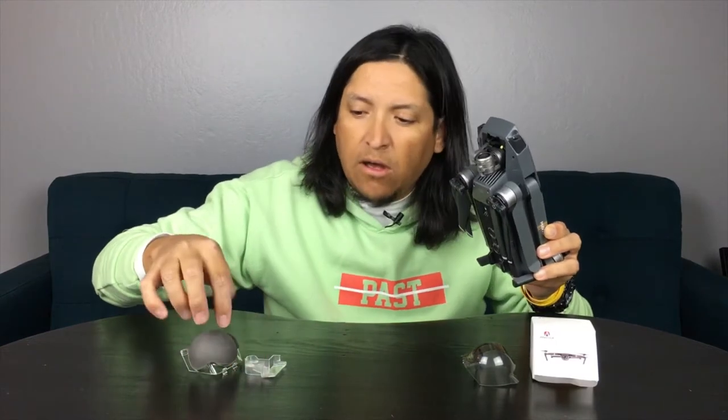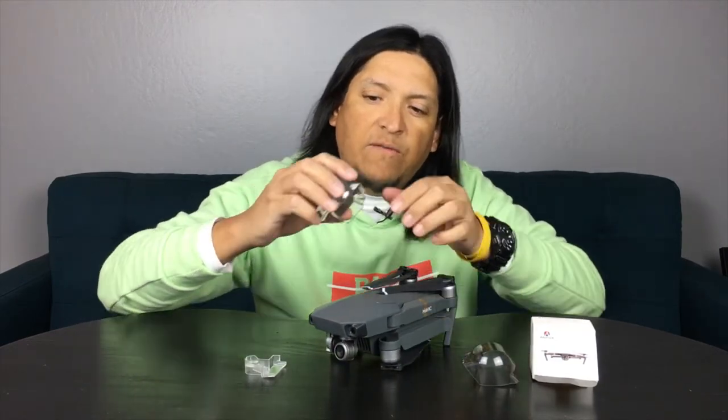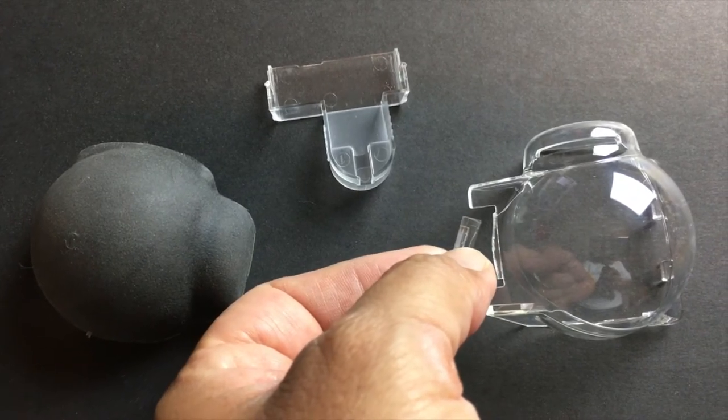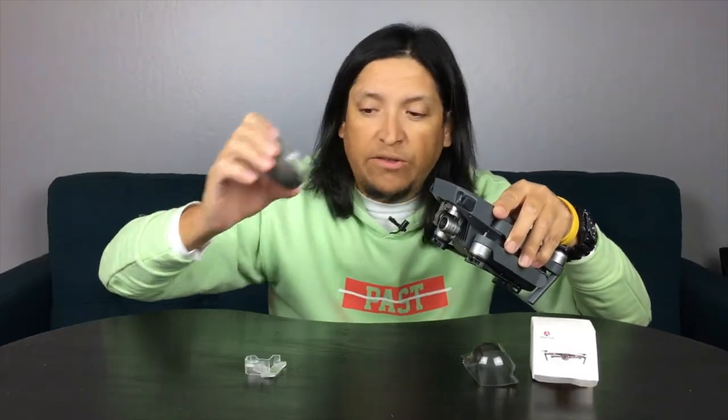When we first get our Mavic, it comes with a camera protector and also a gimbal lock. Both of these are factory-made and come with the Mavic Pro. But what happens if for some reason you crack it, like what happened to mine? As you can see, it cracked and now it doesn't stay on — it just falls off because there's no locking mechanism. So I had to replace it.